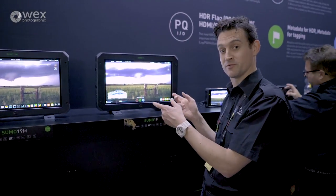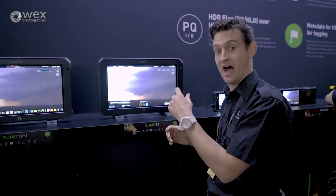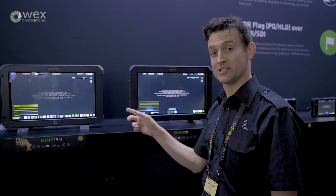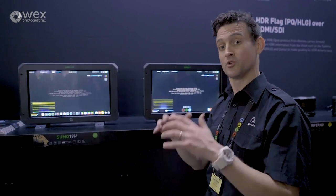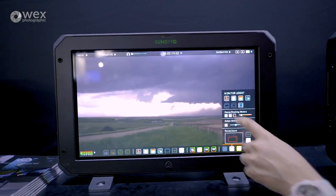You're able to monitor it, use it with clients and directors on set, and because we've recorded, they're also able to review the footage on set directly and start to tag their favorites, rejects, everything on set, which has been amazing. What we're getting requests to do is to actually bring it into a monitor-only version — for people that don't want to use the recording and playback, just want a beautiful HDR hybrid monitor for under $2,000 US, and that's exactly what we've done.